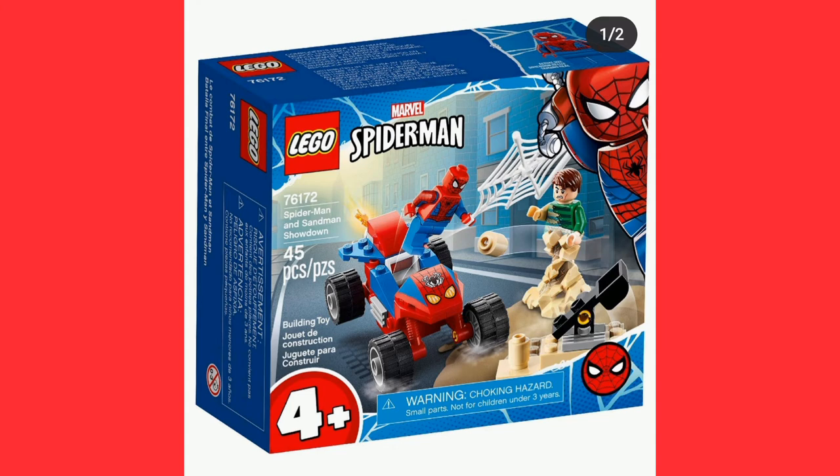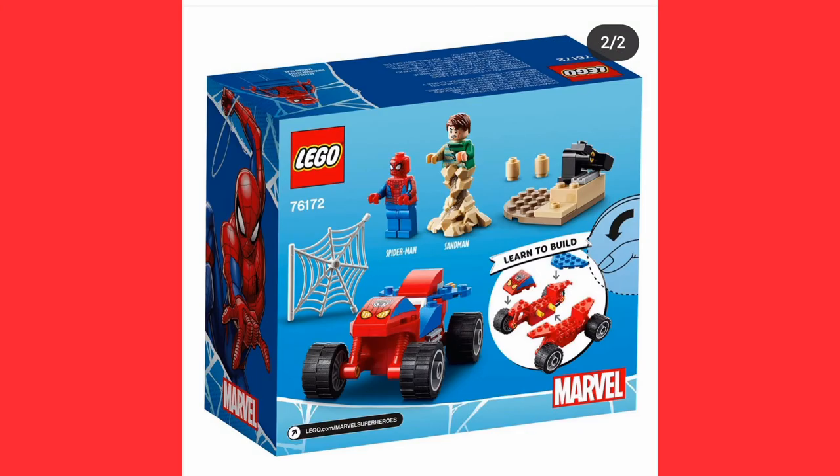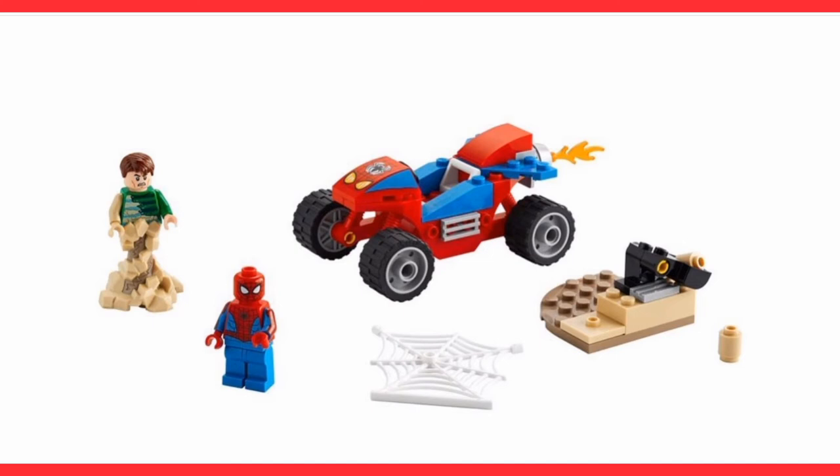Here's the four-plus set with Sandman. It uses the same bottom piece from the Spider-Man Crawler. It's a little build, quite cool, however I'm not going to get this one because I already have a Sandman and a Spider-Man. I'll probably get the Miles Morales Mech and the Ghost Rider car, and that'll be about it.